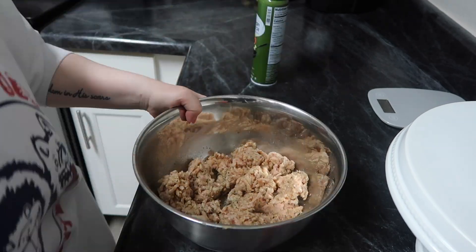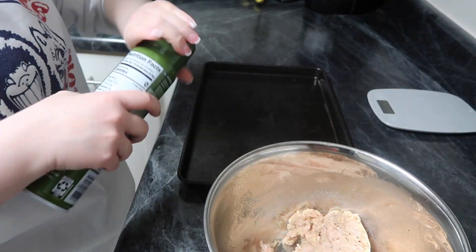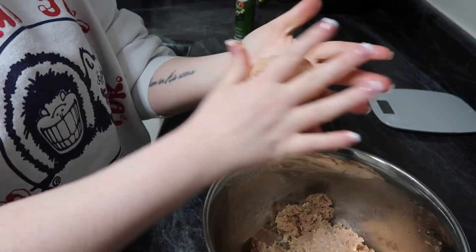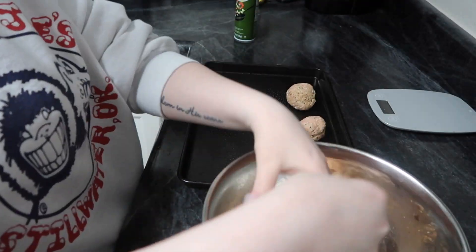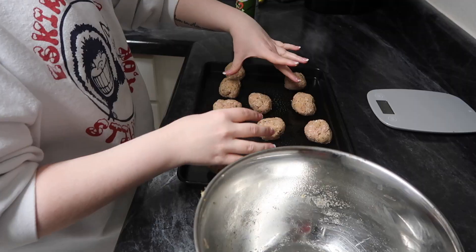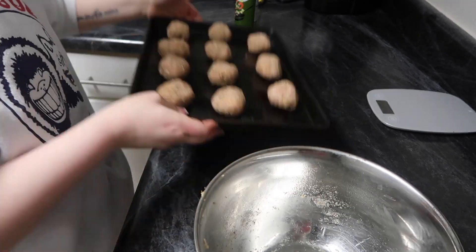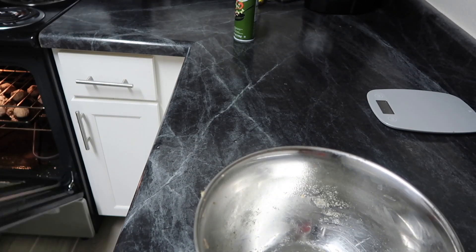I used a little bit of olive oil spray just to help with how dry the mixture gets. I'm just going to spray my non-stick pan and roll out the meatballs. Mine ended up making 11 meatballs — you can have three for only one smart point, which is amazing. Then you preheat your oven to 400 degrees and put them in for anywhere from 13 to 15 minutes.